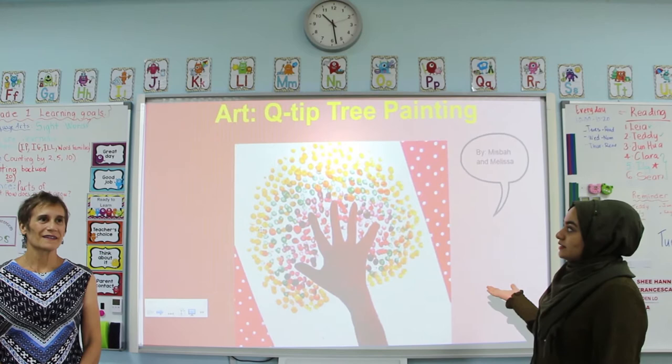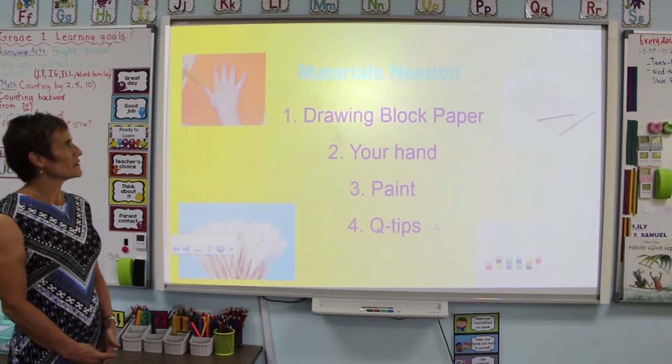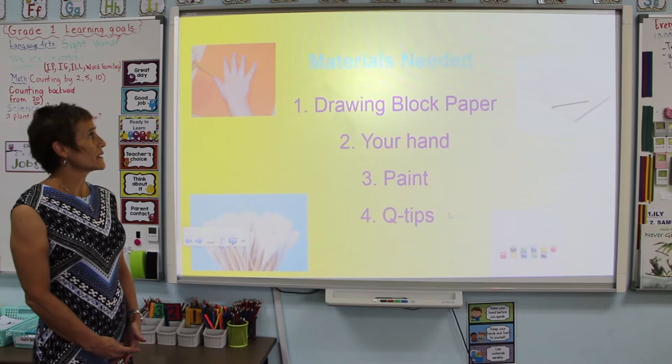Today we are going to show you how to create this Q-tip tree painting. We're going to go over the materials with you. This art project needs very simple materials and it's very cheap to do.